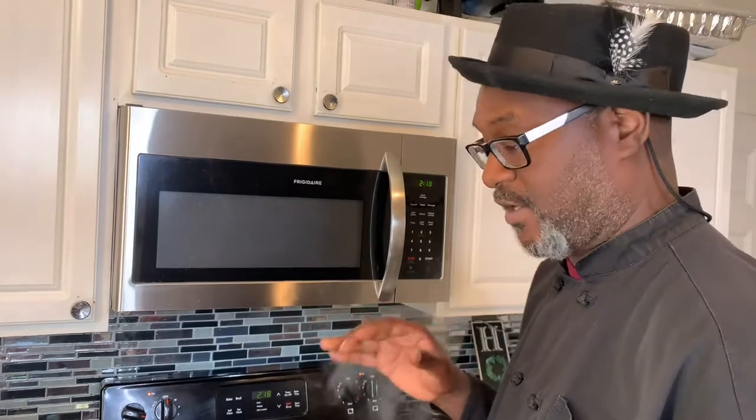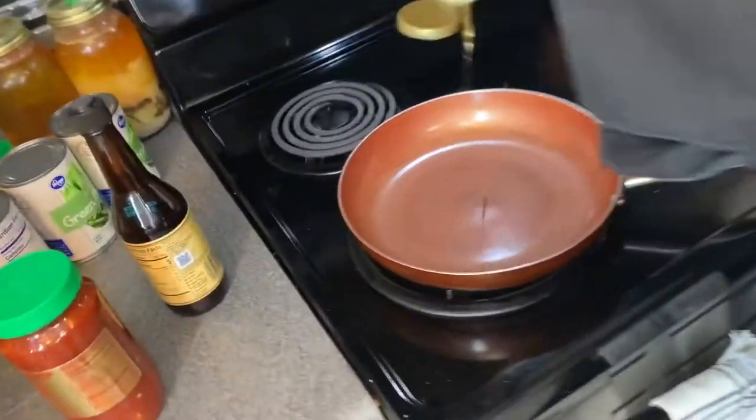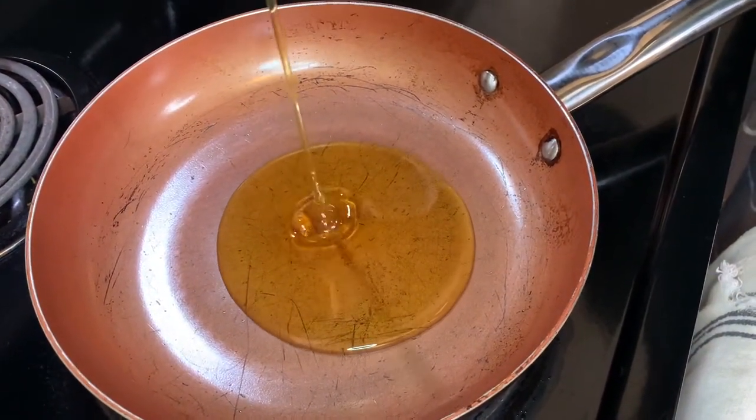The measurements and everything will be in the description field. As I always say, even though I give you my measurements, the amount of ingredients I put in mine aren't necessarily going to work for you, so use your own judgment and your own taste buds. Now I've got a little time so I'm gonna make this sweet and spicy glaze for the meatloaf. I'm using honey — I'll put like two cups of honey in the skillet.